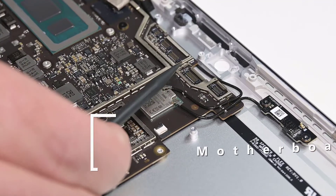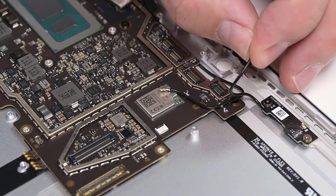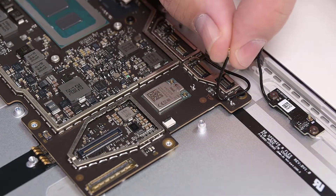To remove the motherboard, begin by disconnecting the two antenna cables. Once disconnected, position them so they're clear of the motherboard.